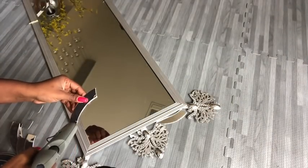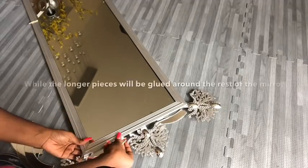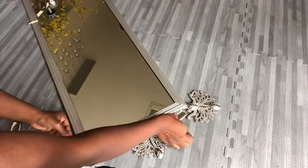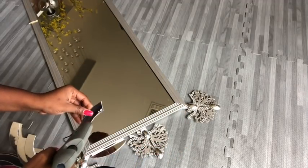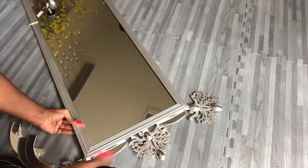I'll be gluing the shorter pieces close to the wooden pieces, and then the longer pieces are going to be glued all around the rest of the mirror. I'm starting by gluing the pieces at the bottom of the mirror.